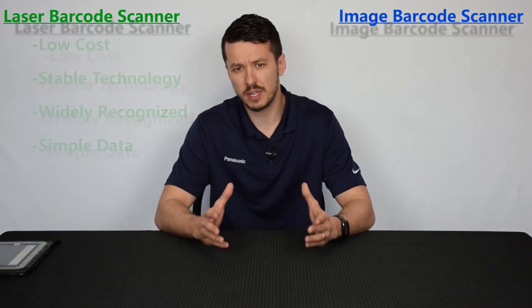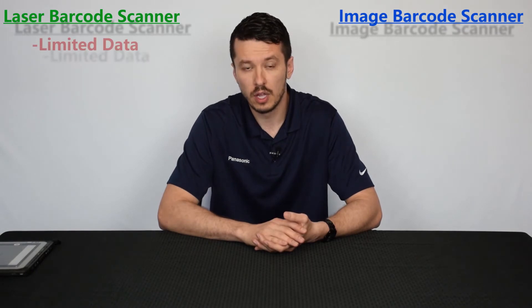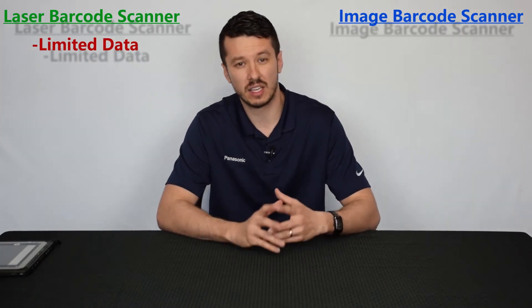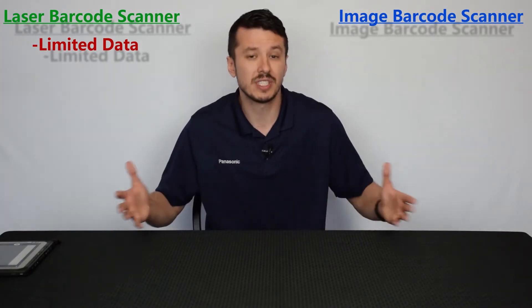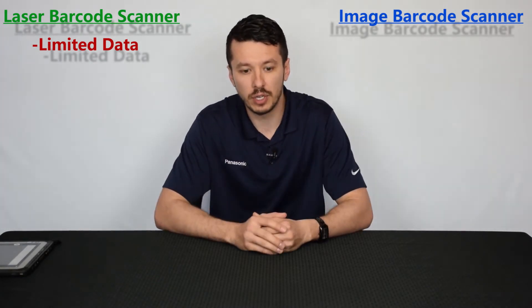Some of the cons — and the biggest con to the laser type barcode scanner — is that it can only scan 1D barcodes for the most part. Those 1D barcodes are very limited in the data they can impart. The only way you can increase that data, as we talked about in our video about 1D versus 2D, is to increase the size of the label. So the laser scanner is limited in how much data it can store.